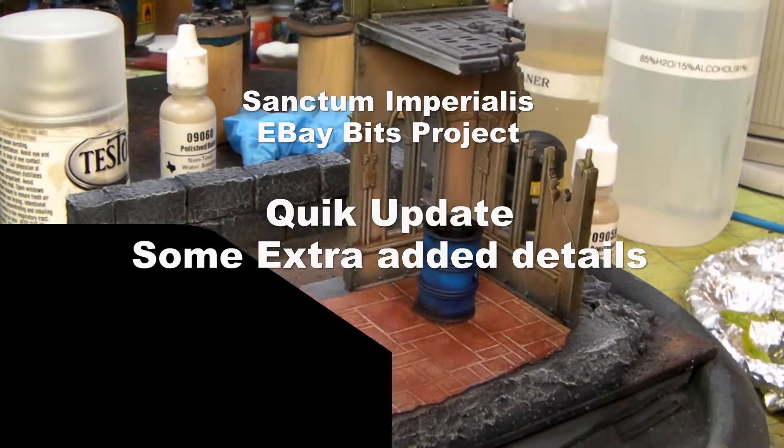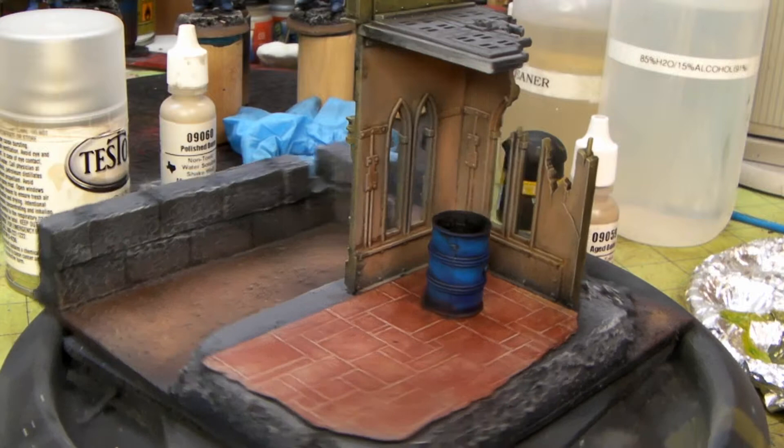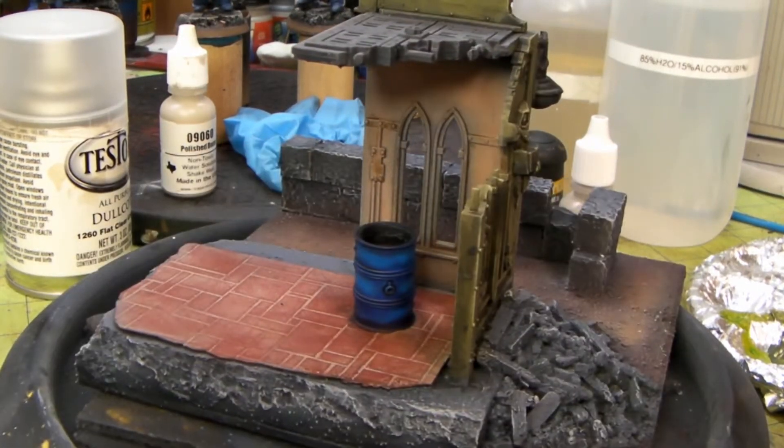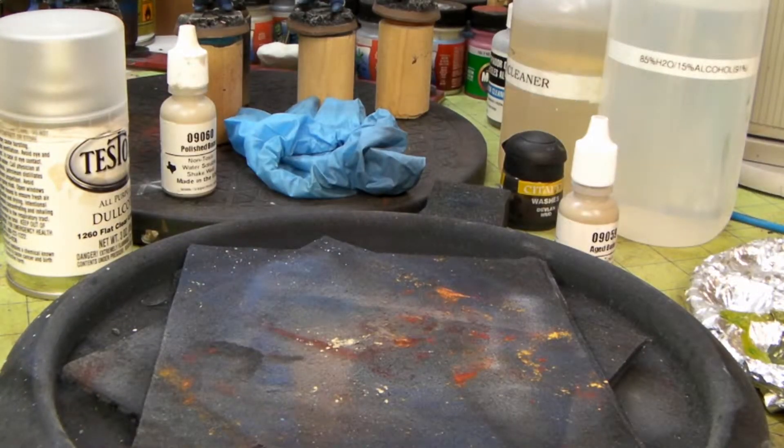Hey, I'm back with a really quick update with the Sanctum Imperialis eBay Bits Terrain Project I'm working on. There's that barrel I painted and highlighted real quick. I haven't weathered it yet, but that's got a cool little look to it. And I'm doing a little piece of detail for each building.